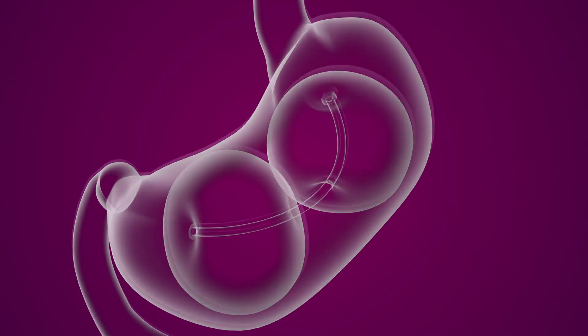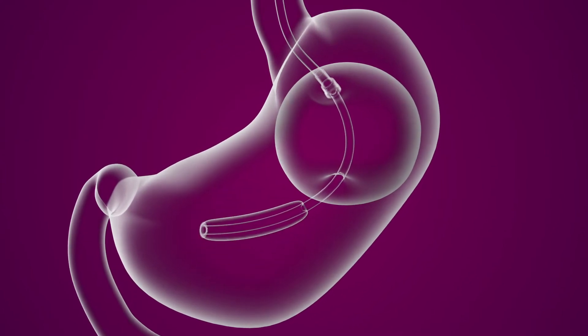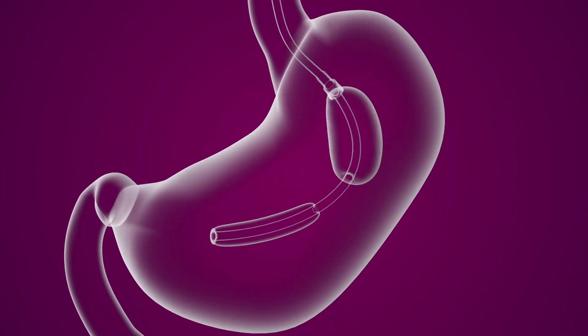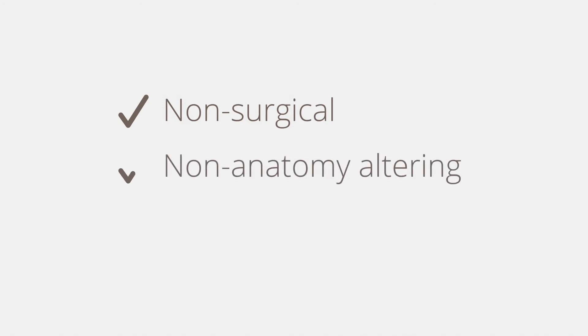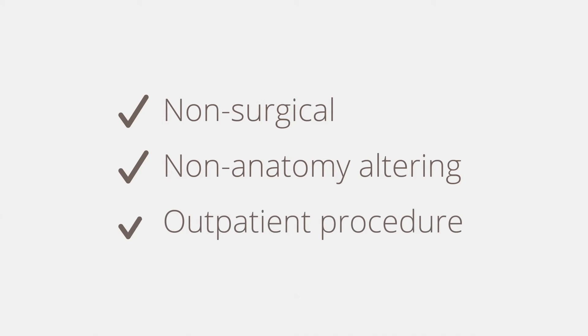The balloons remain in the stomach for six months. After six months, the balloons are deflated and removed during a similar endoscopic procedure. Both the insertion and removal procedures are non-surgical, require no incisions or permanent changes to the digestive system, and may be completed in an outpatient environment.